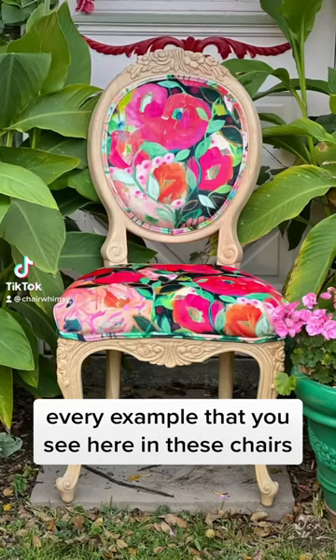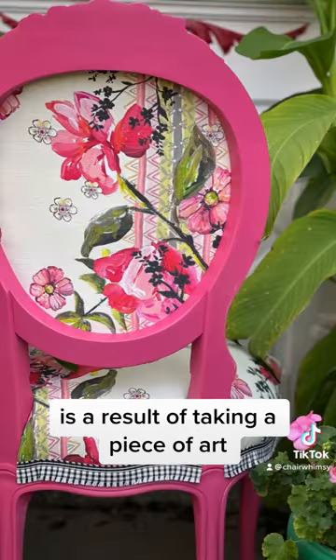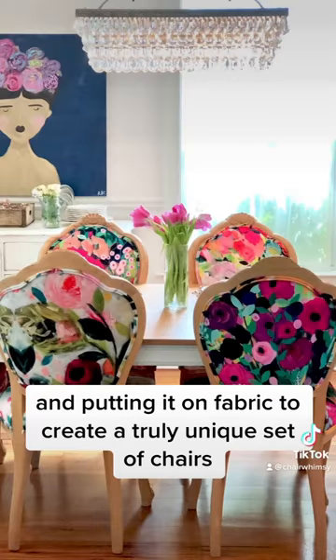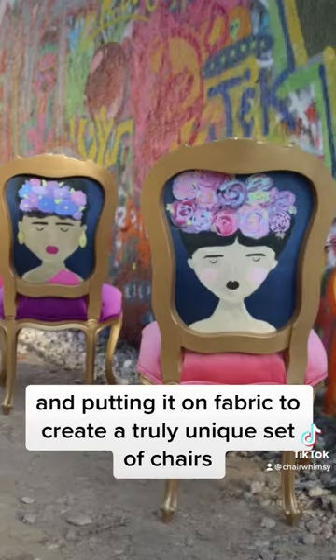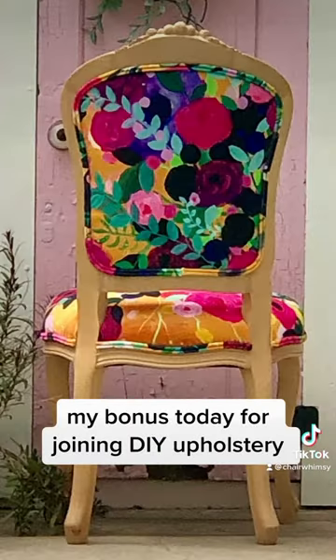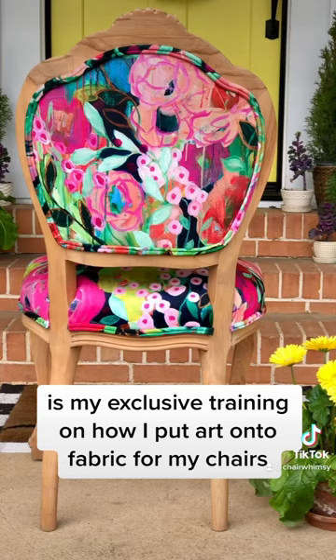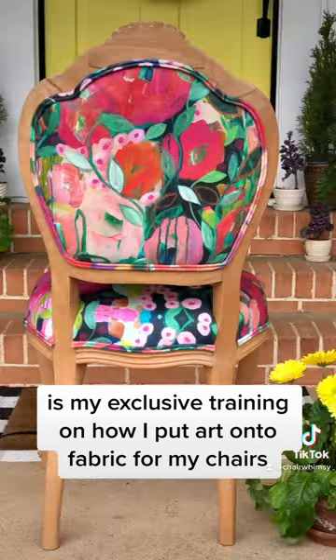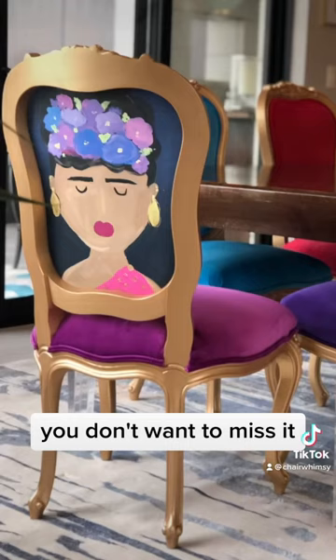Every example that you see here in these chairs is a result of taking a piece of art and putting it on fabric to create a truly unique set of chairs. My bonus today for joining DIY Upholstery is my exclusive training on how I put art onto fabric for my chairs. You don't want to miss it.